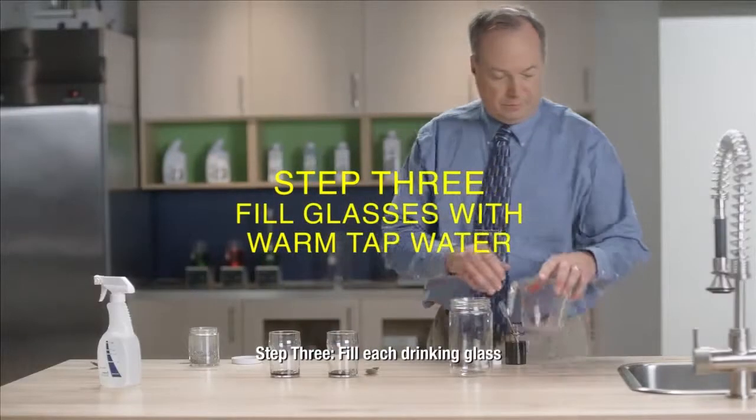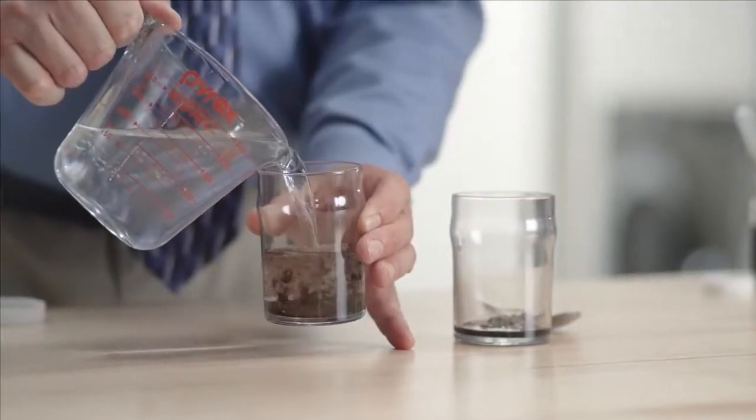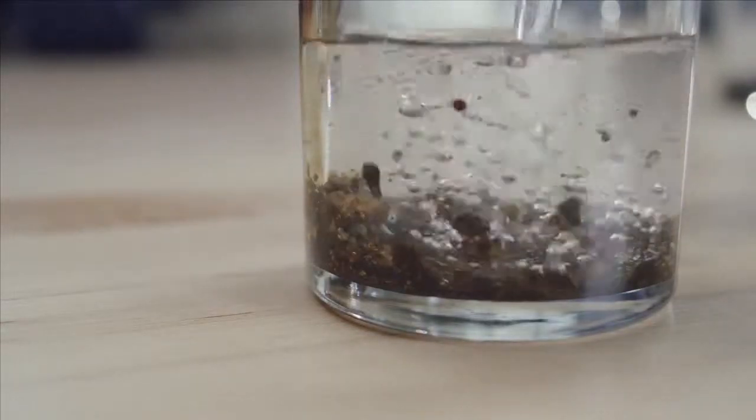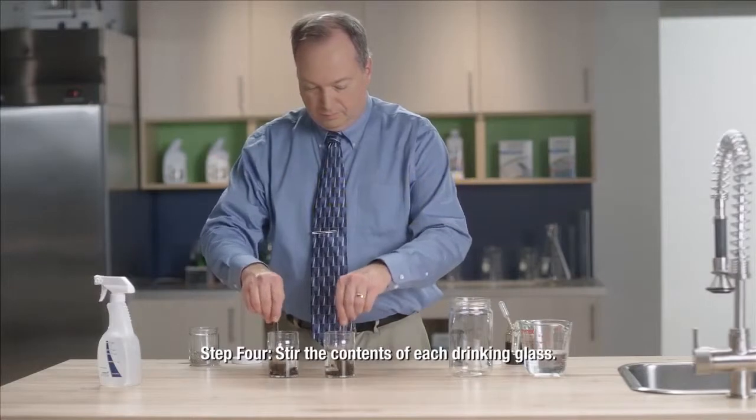Step 3. Fill each drinking glass roughly two-thirds full with water. Step 4. Stir the contents of each drinking glass.